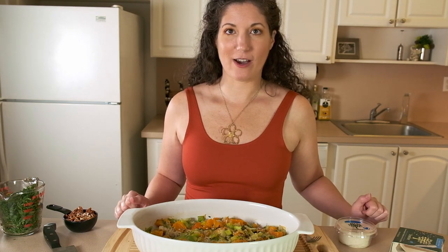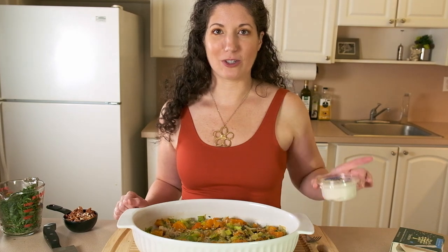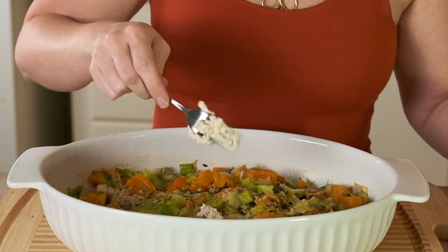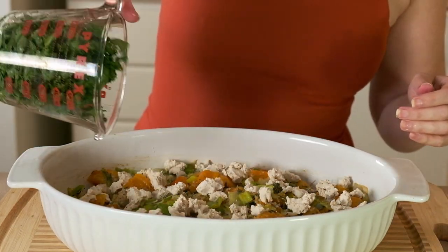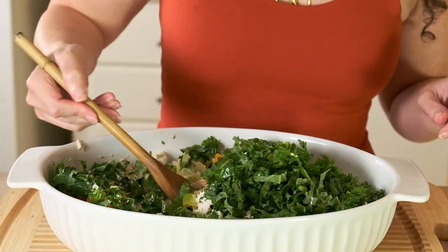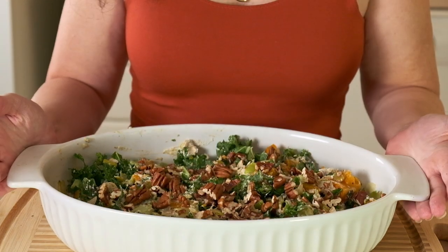Now that the 15 minutes are up, let's finish this dish. I have some Treeline sea salt and pepper cashew cheese — it's absolutely amazing, tastes very similar to goat cheese, and goes amazingly well with the butternut squash. I'm adding about two thirds of it, broken up with a fork. Then I'll add a cup and a half of chopped kale and mix it all up to distribute the kale and cashew cheese. Finally, I'm sprinkling the pecans on top before putting everything back in the oven for another 10 minutes.